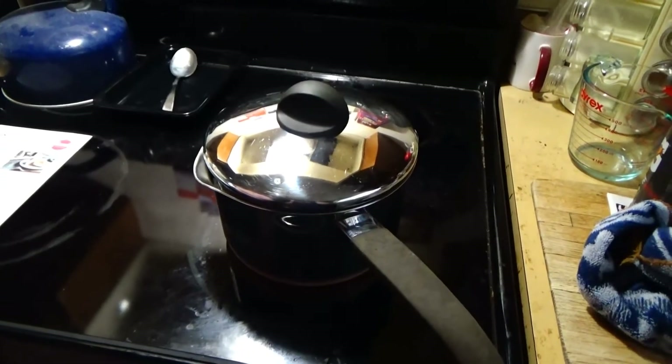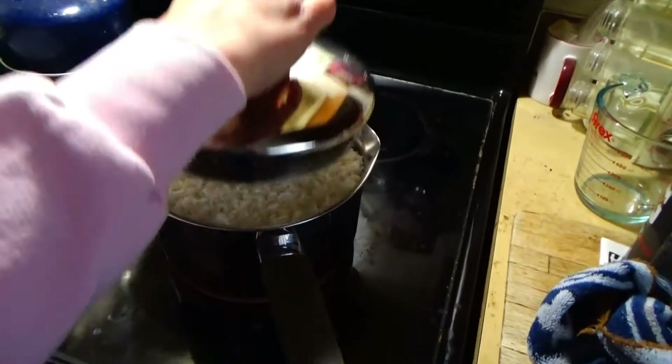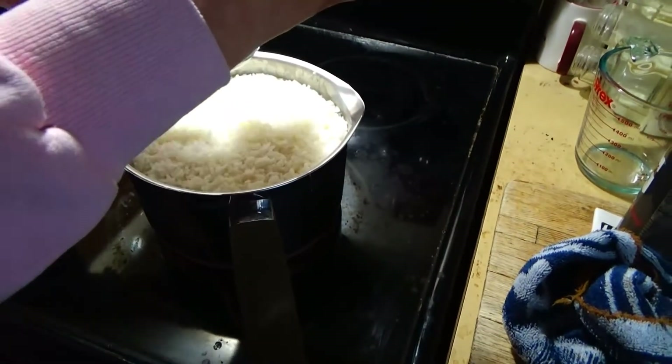Alright, see you guys in 25 minutes. So it's been 25 minutes, and now we're going to open the lid and look at all that rice.